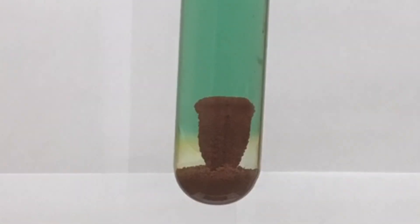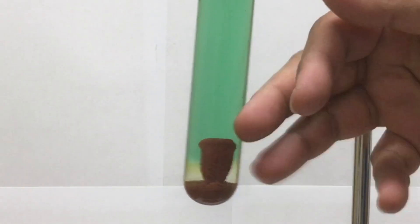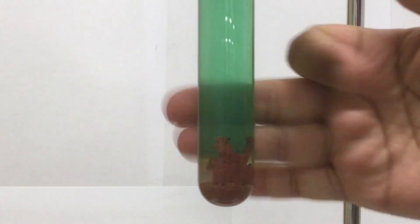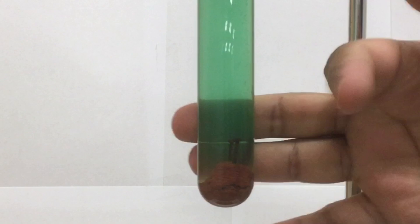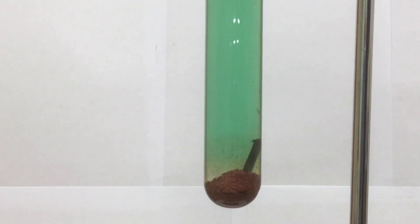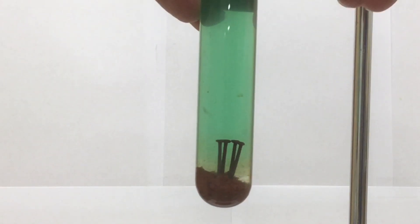The iron atoms in the nails are losing electrons, so they're being liberated into the solution, and that's why the iron nails are slowly being corroded away. Those electrons have to go somewhere, and they're being picked up by the copper 2 ions. When that happens, the copper 2 ions become plated into this brown copper metal. As those copper 2 ions are replaced, notice how that bright blue color we had at the beginning has disappeared.